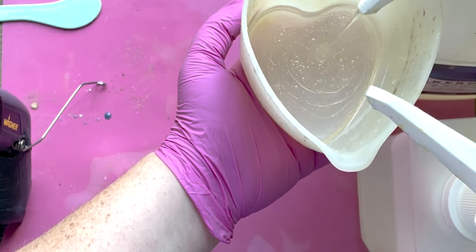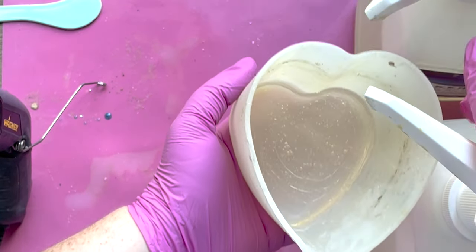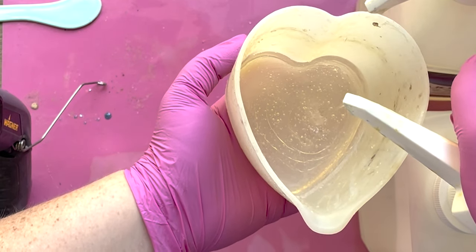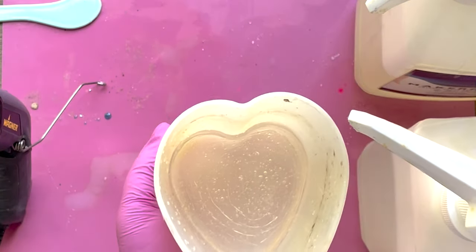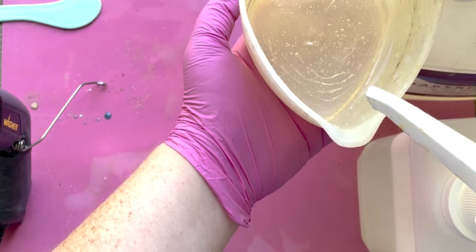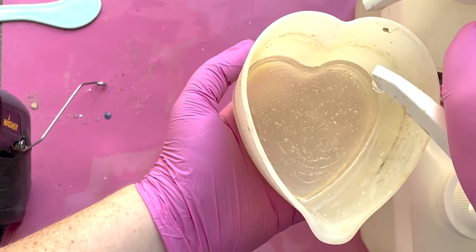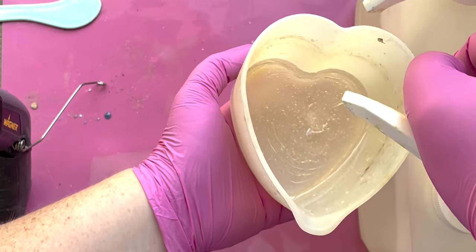If this is your first resin project, make sure you are safe. I am working outside with proper ventilation. If you can't work outside, an open window, a fan, or a respirator is always perfect — I will link the ones I use down below. You also want to make sure you have gloves on. This resin is safe, but all resins are toxic to some degree, so you'll want to take the proper safety precautions. Same as if you were painting a room — gloves, respirator, everything you might need for breathing and fumes.